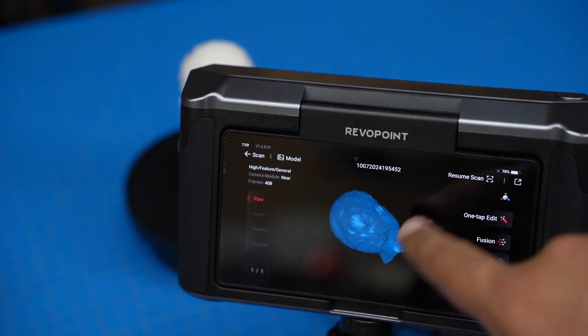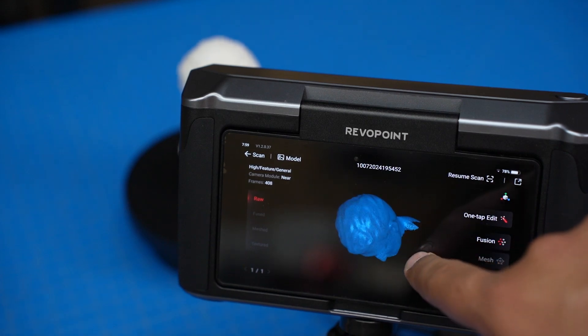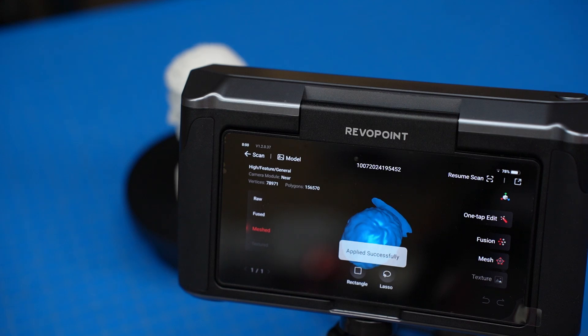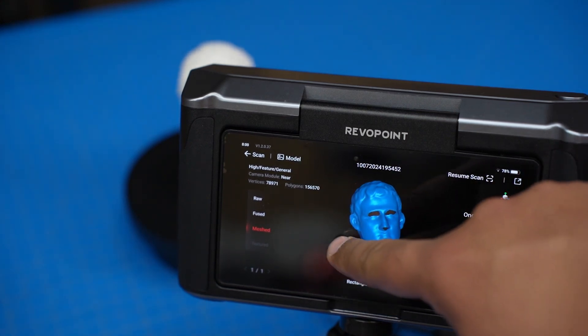You can see it missed the underside of the eyebrows since I was shooting at a high angle, which is to be expected. Point clouds aren't all that useful, so it helps that it has built-in features to convert that raw data into a more useful mesh. I hit the one-tap edit, which gave me an estimate that was way off — it said two minutes, but it actually processed in about 18 seconds. There are still holes in the model, but I'll talk more about fixing those later.